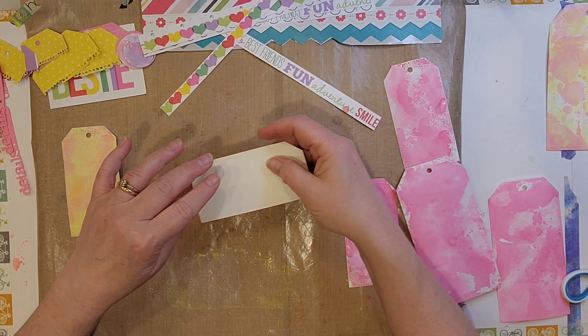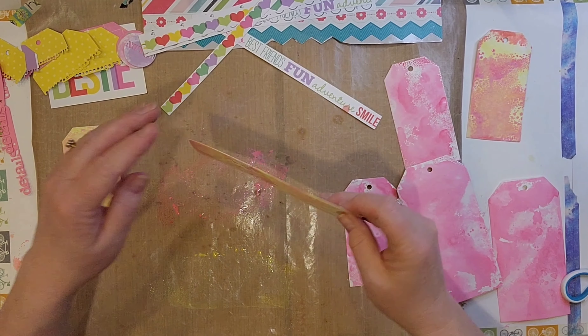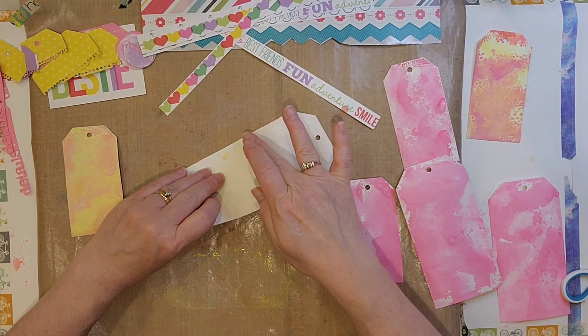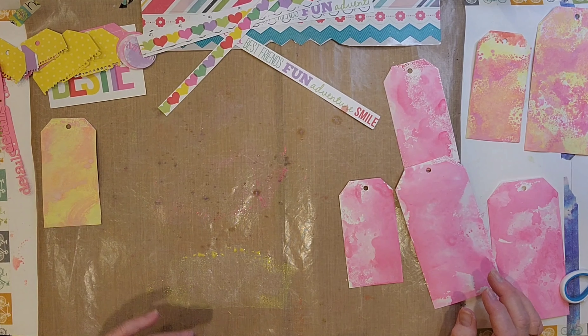And there I have most of my inking done. You see the Picked Raspberry ones there. And now I decided to add some Picked Raspberry on top of the Squeezed Lemonade — I'm not sure if I'm happy about that or not. I maybe should have left it the yellow, but I didn't. That's okay.